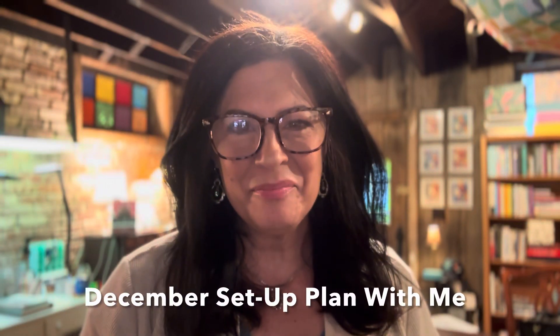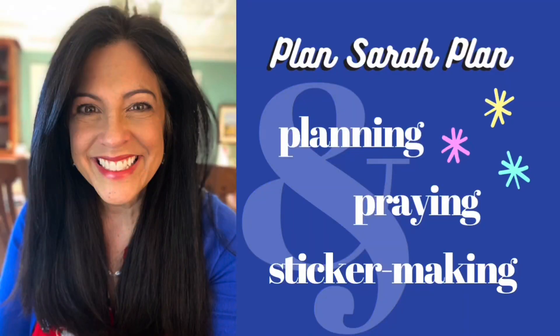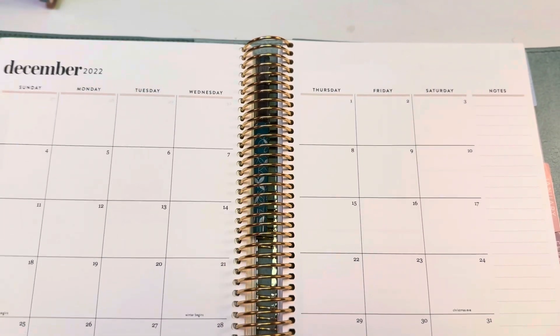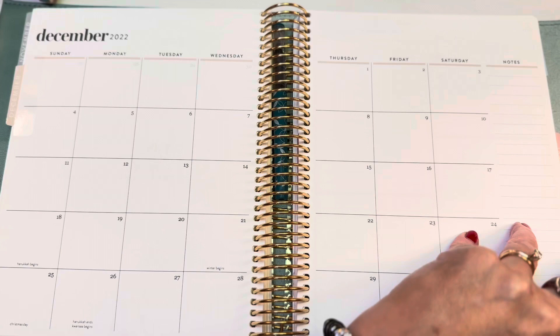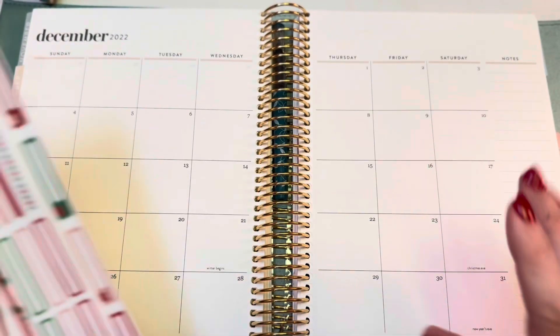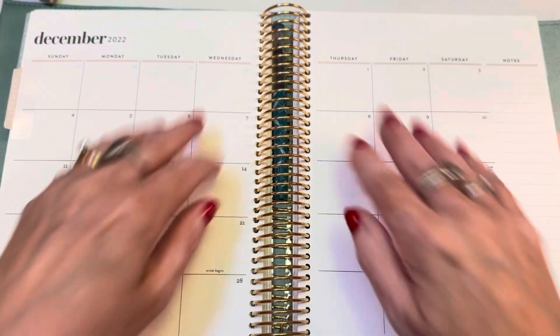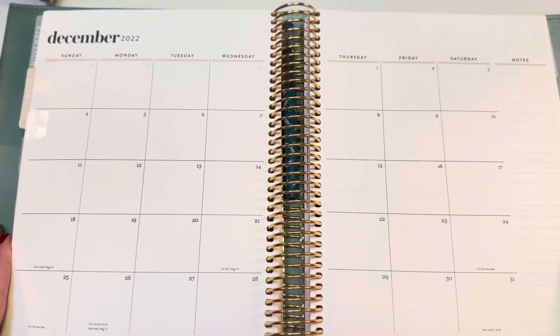Hi everyone, it's Sarah from Plan Sarah Plan and welcome to my December set up plan with me. I'll be setting up my monthly spread as well as the dashboard page and the notes page. I'm using a sticker kit that I made to decorate all of these. We're gonna start with the monthly spread and do a header and cover up all these dates and add just a bunch of colors.